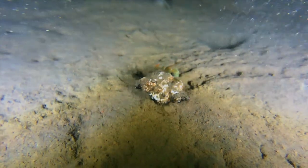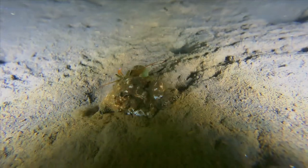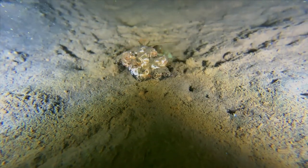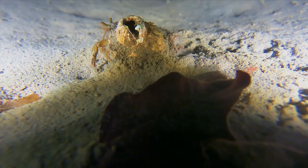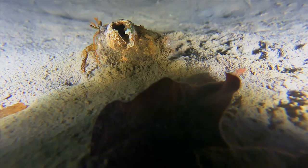Like other crustaceans, hermit crabs have two pairs of antennae, one of which tends to be very long. The shorter pair of antennae, near the mouth, is used primarily for chemoreception — basically very sensitive noses. They move in a flicking fashion, and these movements aid their ability to pinpoint the location of odors, such as those associated with food.